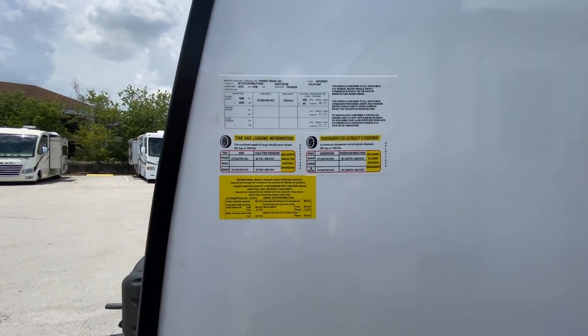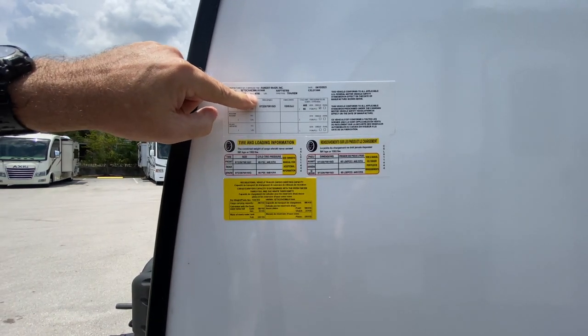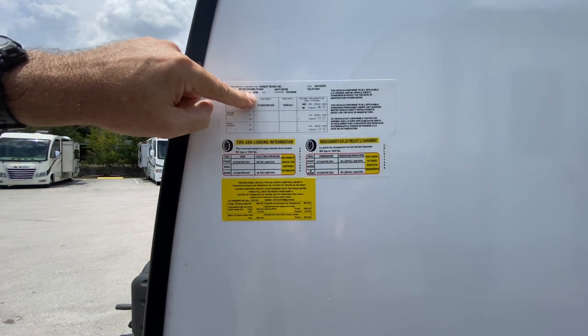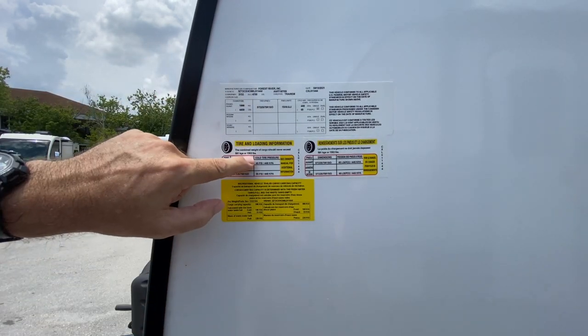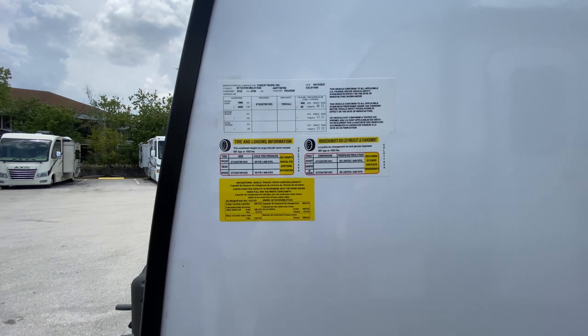Let's take a look at the numbers. This has a 4,700-pound gross vehicle weight and a carrying capacity of 1,302 pounds — so you can carry over 1,300 pounds. Alright, let's go inside.